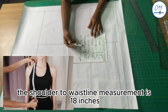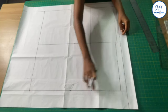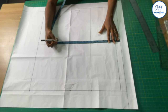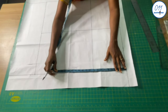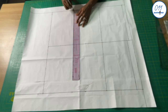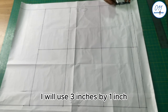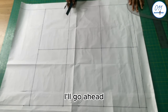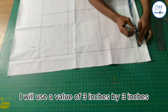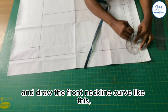The shoulder to waistline measurement is 18 inches. From the upper starting line, I will measure and mark 18 inches, then draw a horizontal line to the center back and center front. For the back neckline I use 3 inches by 1 inch, and using a French curve I draw the back neckline curve. For the front neckline I use 3 inches by 3 inches, and I draw the front neckline curve with a French curve.